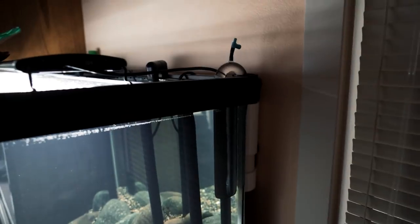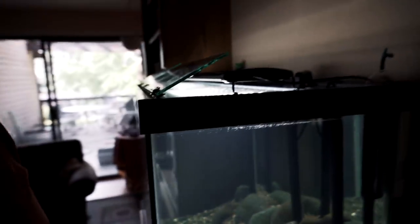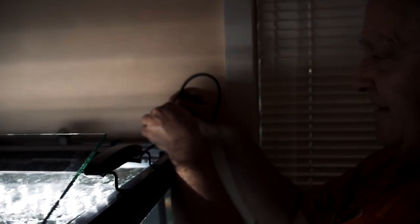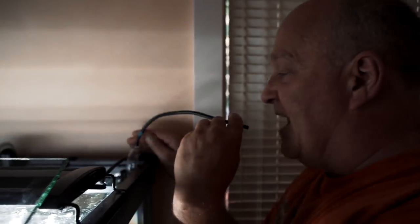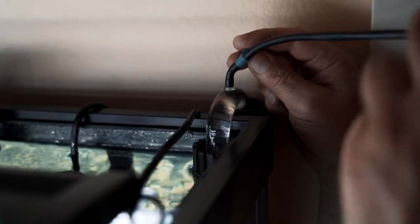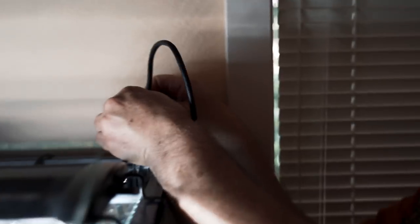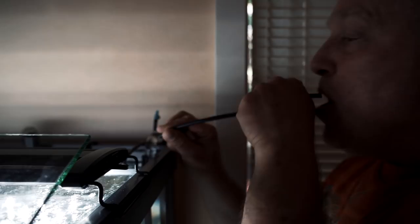Just open the valve — see, a little bit's flowing right now. That's only because it's a slight overflow. To set the siphon, I put a tube on here and suck until all the air is gone. Once the siphon is working, I can take this off and put it away.